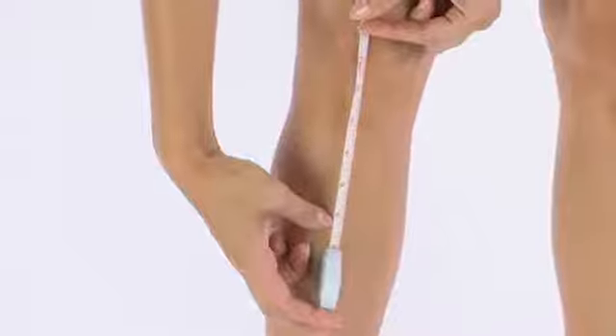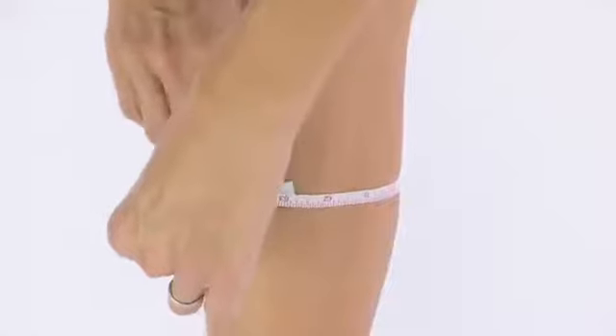And finally, measure six inches down from the center of your kneecap. At the six-inch mark, measure the circumference of your calf.